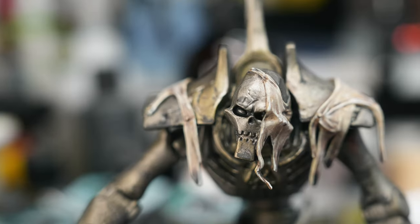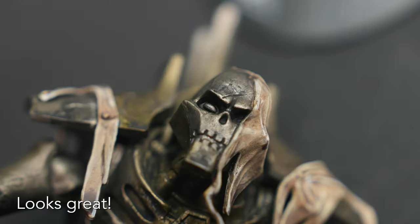Edge highlighting is a simple way to increase the contrast over your model, and here I did it. Looks great.